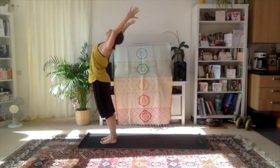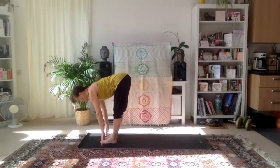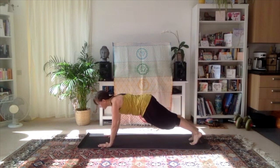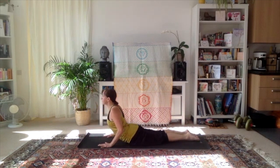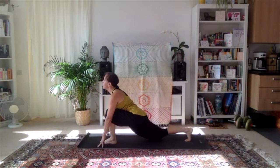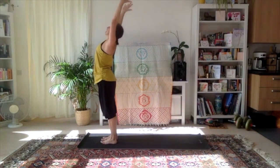Inhale arms over the head, exhale to open. Inhale reaching up, exhale folding forwards. Inhale, left foot back, hold the breath into plank. Exhale knees, chest and chin. Inhale into cobra, exhale downward dog. Inhale left leg in between the hands, exhale right, releasing forwards. Inhale with the arms forward and up, exhale to the heart center.